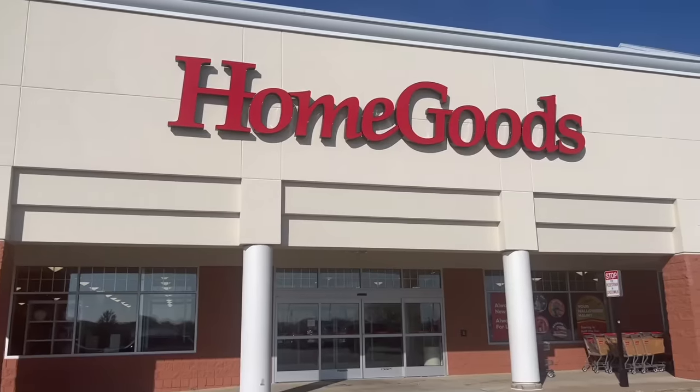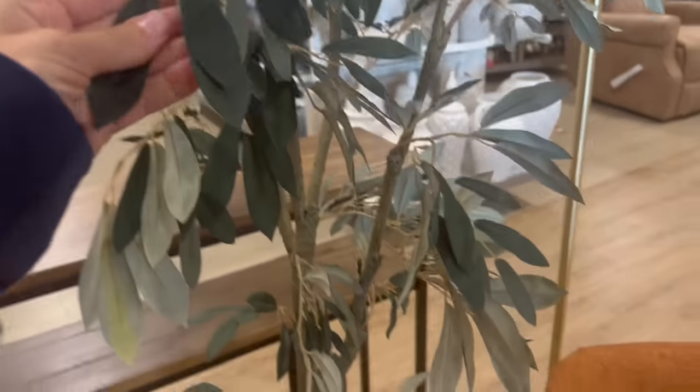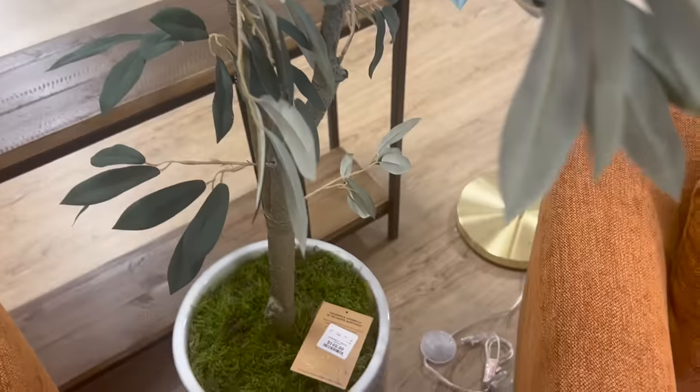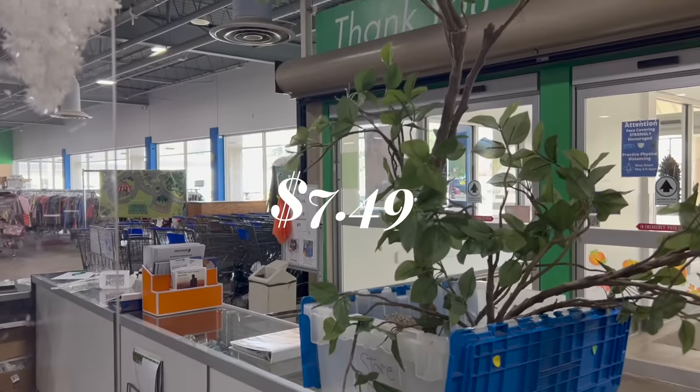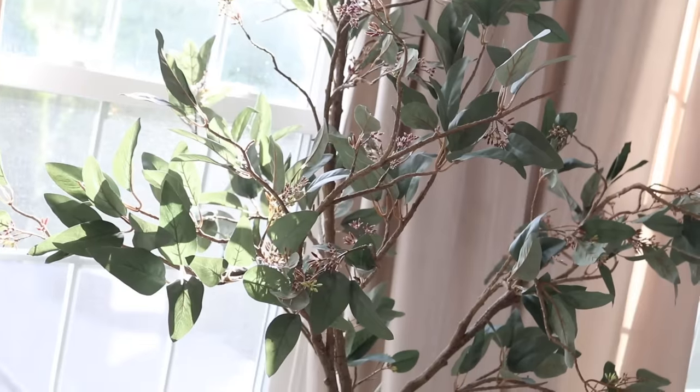In today's thrift store challenge, we will be headed off to HomeGoods to get some much-needed inspiration, and then we will head over to the thrift store to see what we can come up with for a whole lot less. With that being said, let's go ahead and get started.